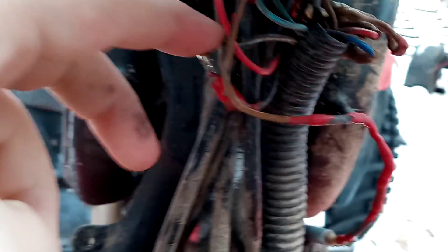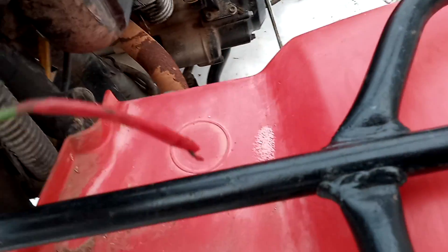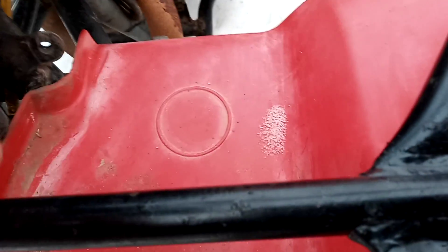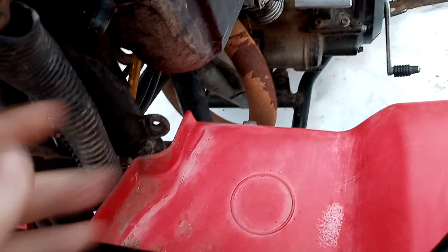So you guys see that right there? This was hot-wired — this one would be sticking out of nowhere. And yeah, look at that, already dirty.